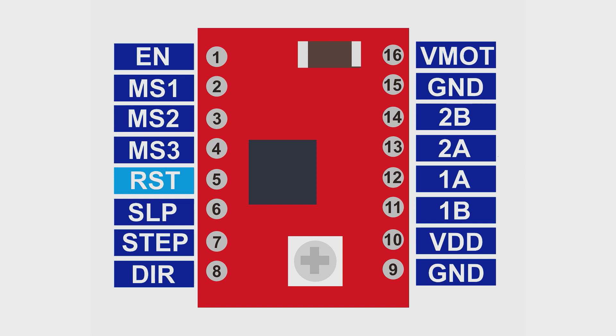The RST pin is used to reset the driver — give it a high state to reset. The SLP pin is used to sleep this driver by connecting this pin to low. The STEP pin is used to control this driver using a microcontroller like Arduino or Raspberry Pi. The DIR pin is used to determine the spinning direction of the motor: high drives the motor clockwise, and low drives it counterclockwise. The VM and ground pins next to it are used to power the motor.